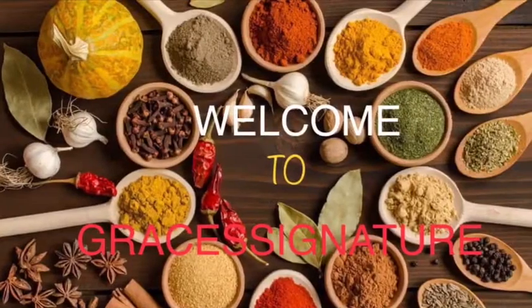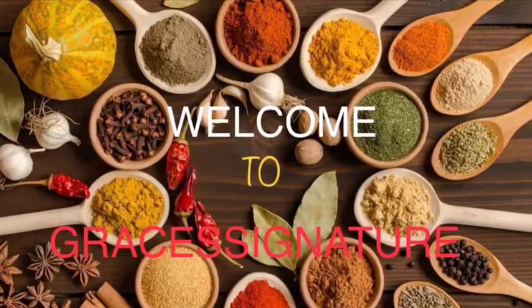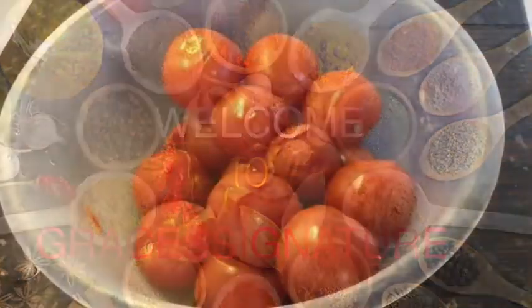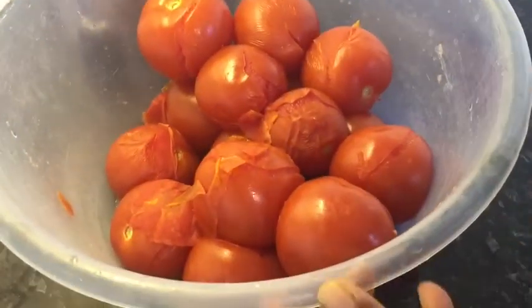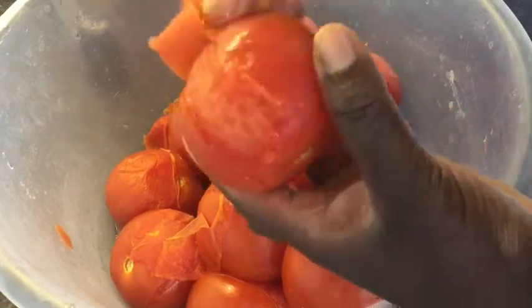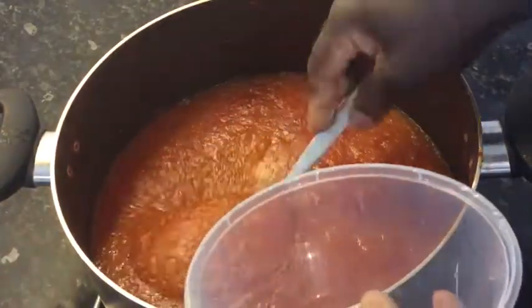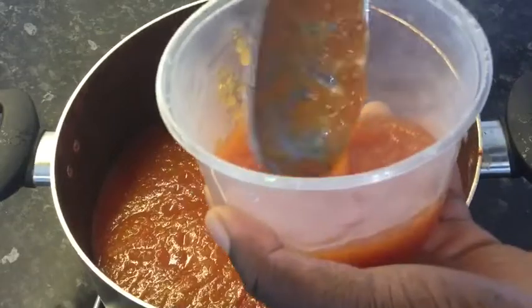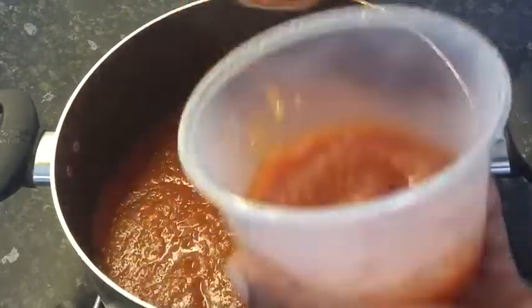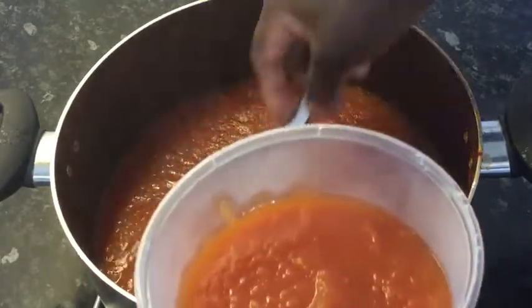Hello again, welcome back to Great Signature. In today's video I'll be sharing with you how I simmer and save my tomatoes. I'll show you how to peel, simmer and save tomatoes. When you go out and get a box of tomatoes or tomatoes on sale or on offer, do not let it pass you by.